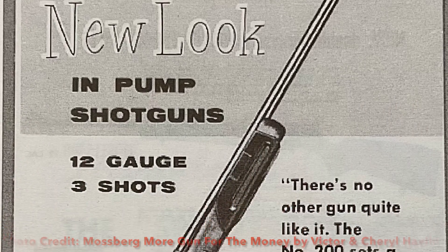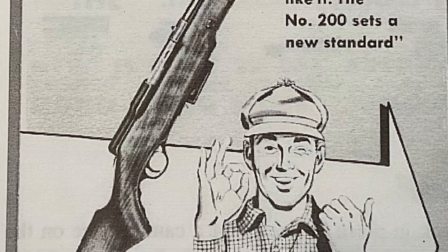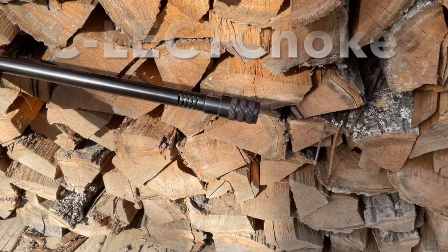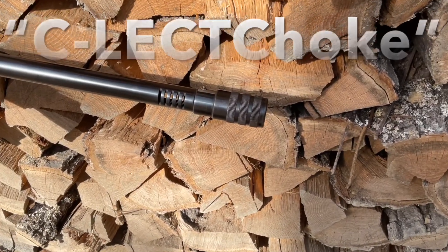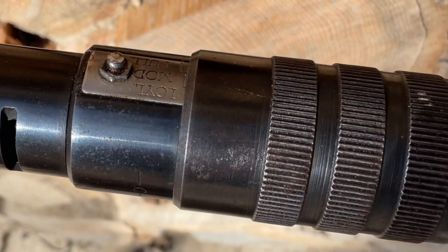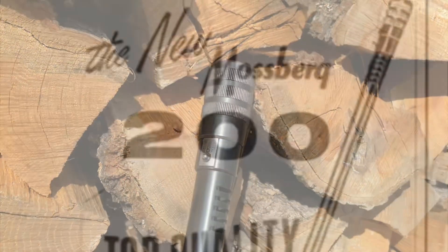They also had a 200D model, and the difference between the two models is the chokes. The Model D had exchangeable chokes, where the Model K — which is what this is — has the Select adjustable choke that, simply by turning the choke, you can pick improved cylinder, modified, or a full choke.